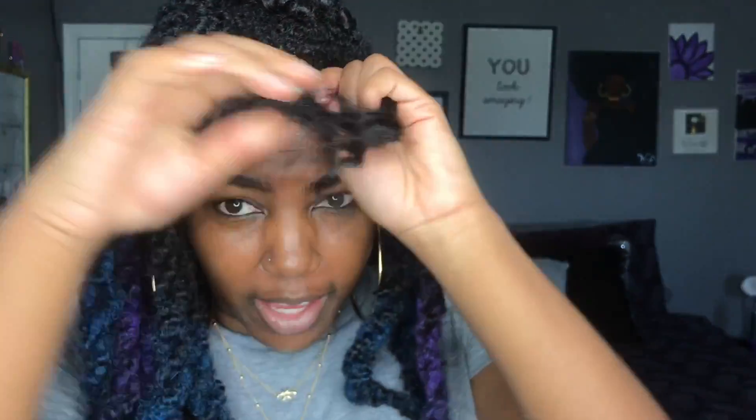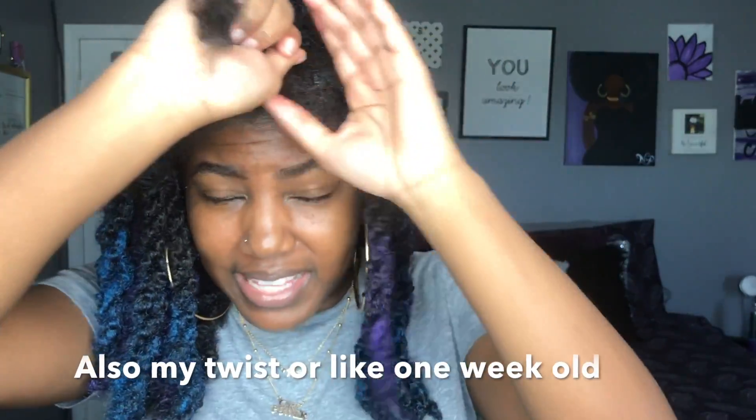If y'all want to see how I did my hair like this, then continue watching. I'm going to show y'all how I do one or two strands. I only did a perfect middle part, and I have yet to wear my hair in a middle part, but the rest of my parts are not perfect.